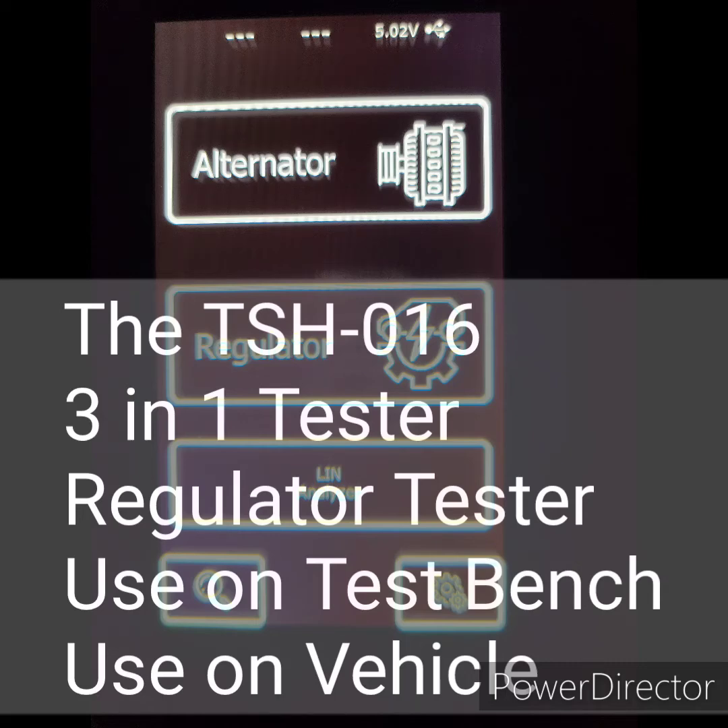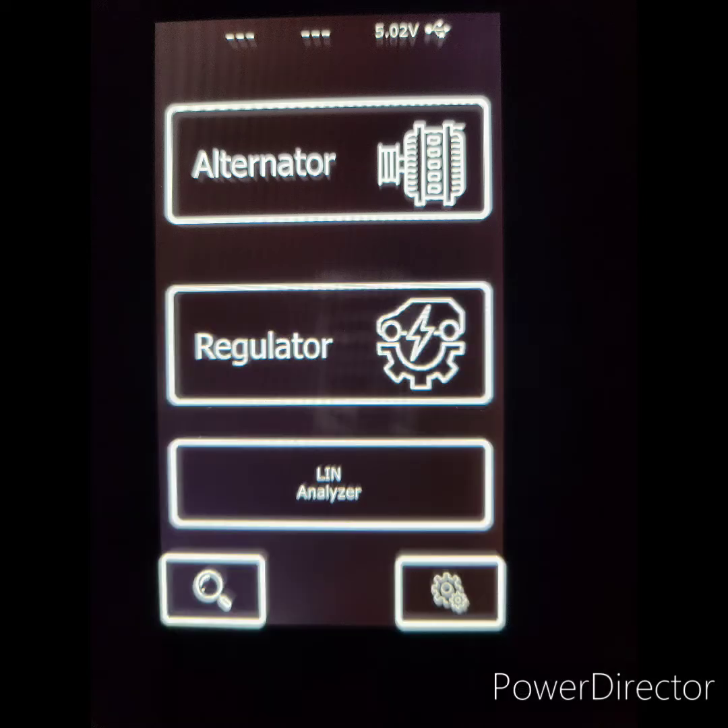In this video, I'll show you the use and operation of the TSH-016 3-in-1 regulator tester, capable of testing all regulators, including COM.